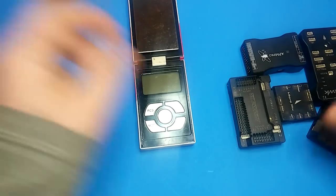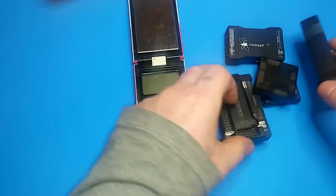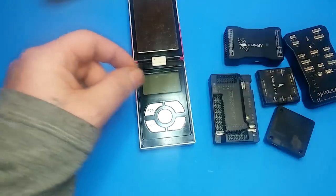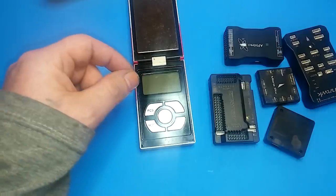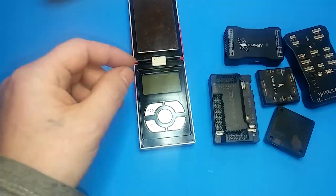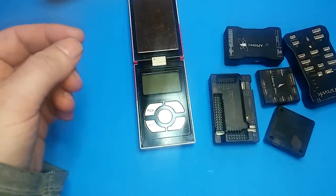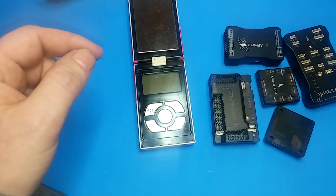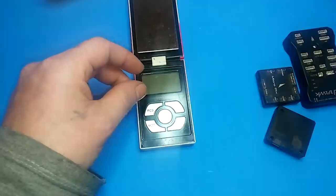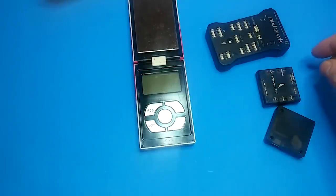I thought it was all over with all my different styles of APMs and flight controllers, including the various Pixhawks and the APM 2.6. But I was going through my junk drawer and actually found a brand new Pixracer I had ordered about a year ago and never made a video for. So this video is going to be about the Pixracer, which is another variant of the Pixhawks.